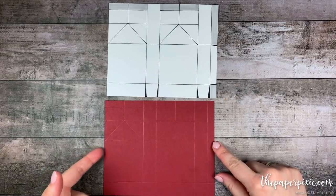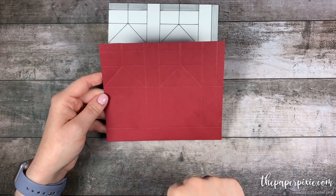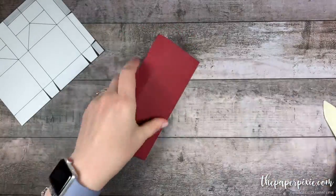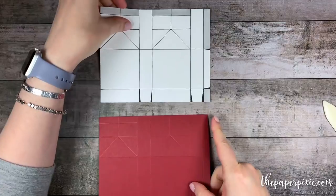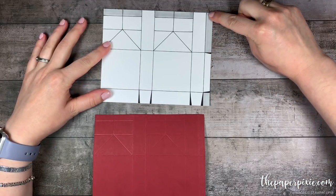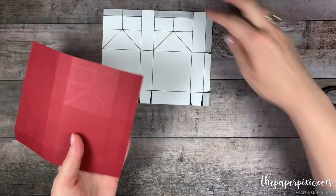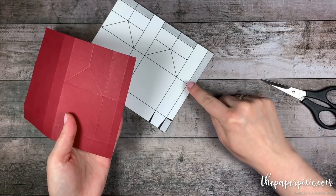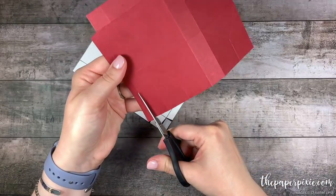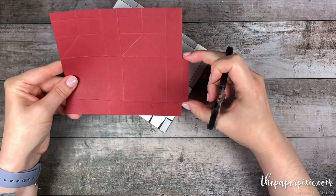The next thing I'm going to do is fold and burnish on all the score lines that go all the way across the paper — all the vertical and horizontal score lines. Now we're going to do a little bit of cutting away. First we're going to cut this top corner rectangle on the right and this bottom lower rectangle on the right, and while I do that I'm going to just slightly miter in or notch in this little side tab here. So we're left with this little 3/8 of an inch side tab that's been mitered in.